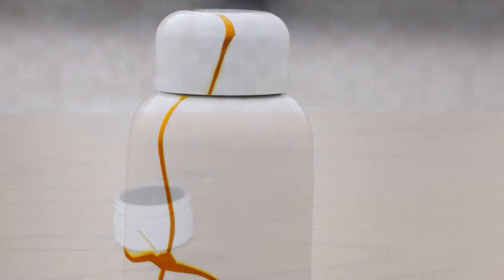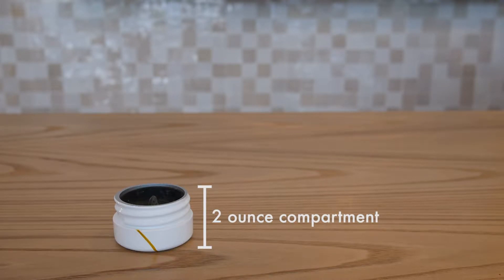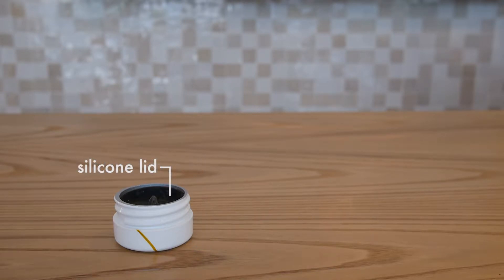The bottle is composed of the highest-grade stainless steel. It features a 2-ounce compartment for matcha powder — that's enough for over 50 servings of tea.